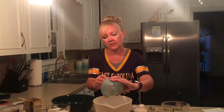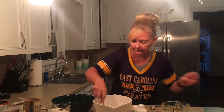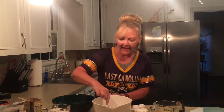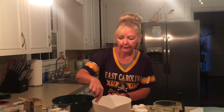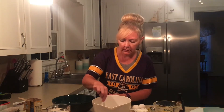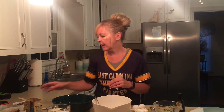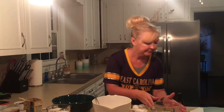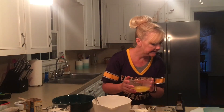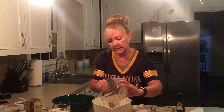Of course, the mashed bananas. I have about — I believe it calls for one-third cup of mashed bananas. I might have just a little bit more than that in there, just because we like the taste of the bananas. The chocolate chips call for a cup of the mini, but we like the larger. It is a half a cup of butter, which is your stick of butter.